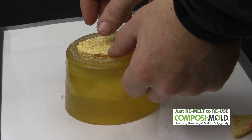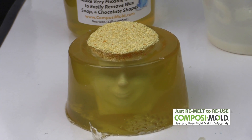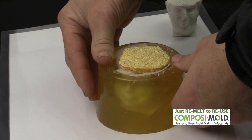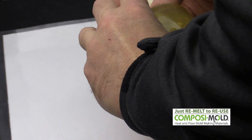This mold was placed in the refrigerator for about 30 minutes before pouring the soap out of the mold. We carefully pulled the composite mold away from the soap and we had our very own soap of the President of the United States of America.